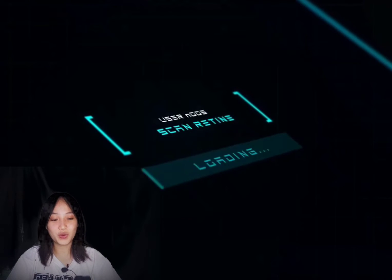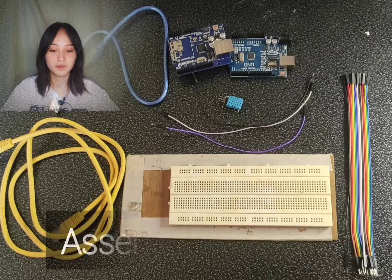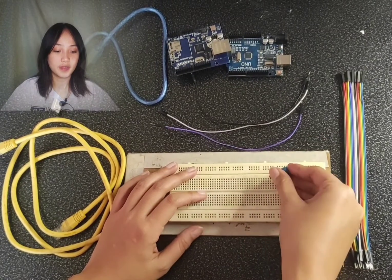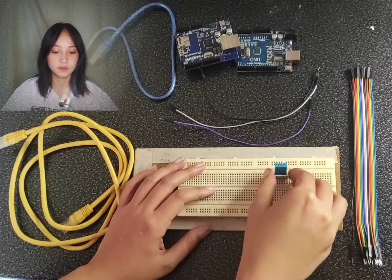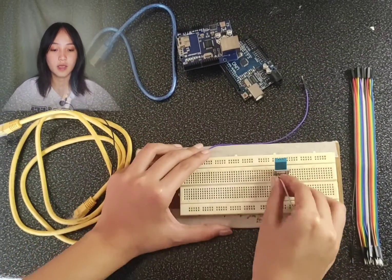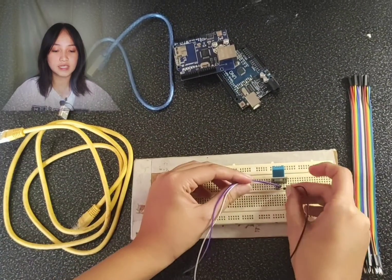Now I'm going to show you the process of assembling our temperature and humidity sensor. First, pin the DHT11 temperature and humidity sensor on the breadboard. Second, pin the DHT11 humidity sensor in place.